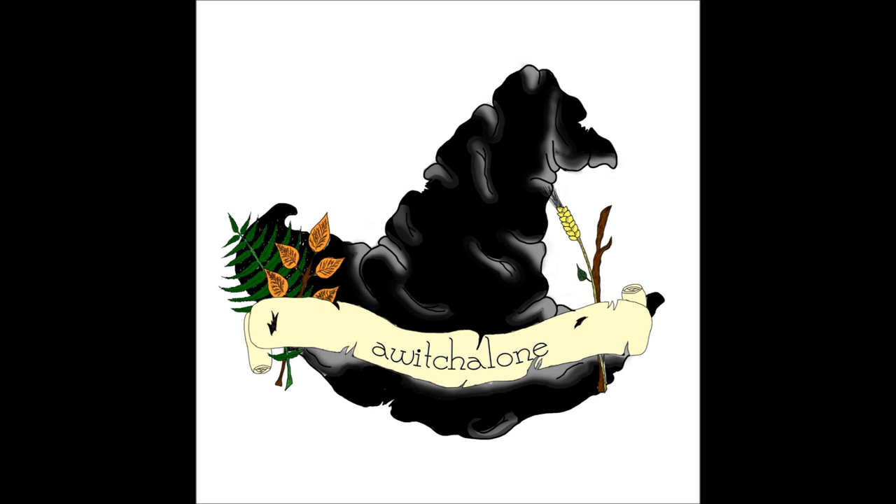Hey, and welcome back to Witch of Loans podcast. I'm your hostess Danielle, and we'll be continuing with the mini-series on the tools of the trade, talking about incense.